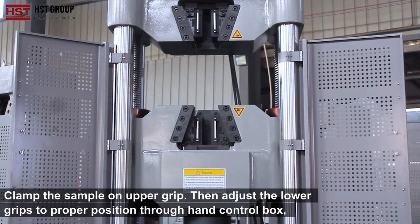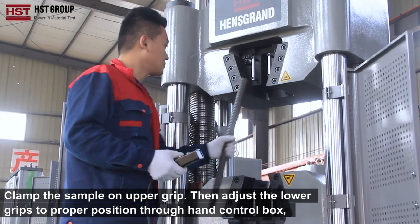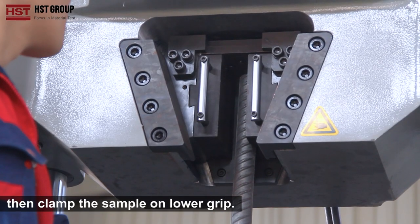Step 4: Clamp the sample on the upper grip, then adjust the lower grip to the proper position through the hand control box, then clamp the sample on the lower grip.